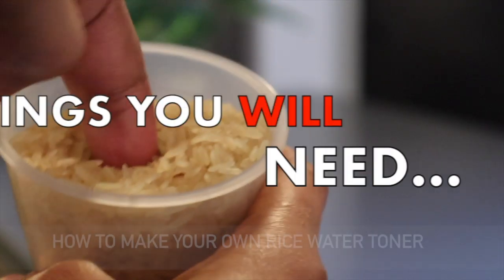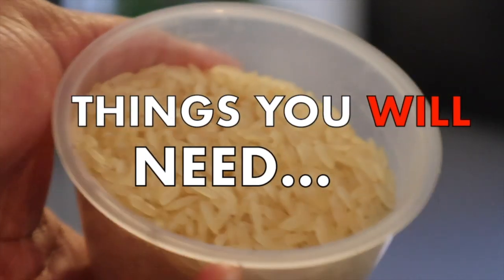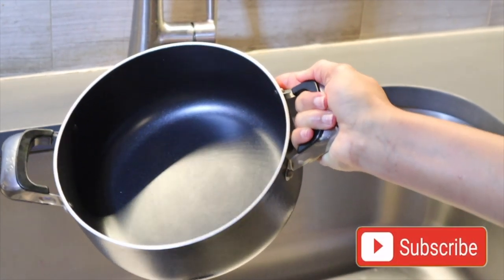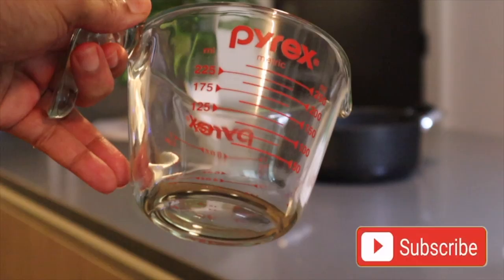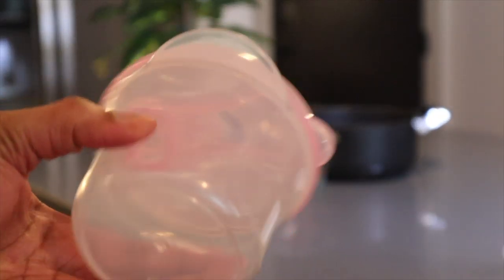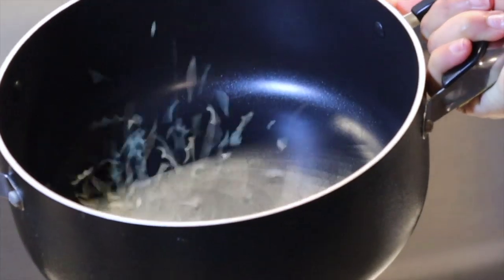Now let's go into how to make your own rice water for proper instant whitening. You will need a pot, a measuring jar, and a container to store your rice water, water, and of course the rice.